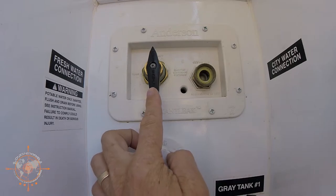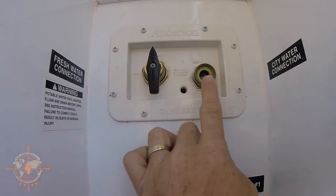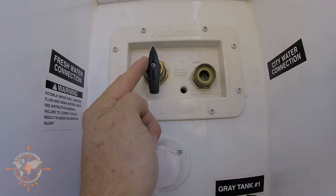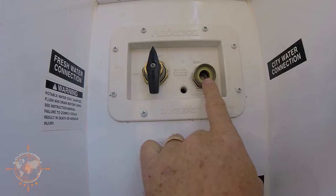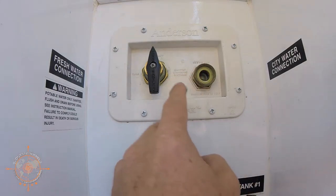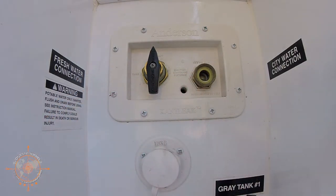The third symptom that I've experienced is after filling the RV, I put this back in normal to be able to run the water pump, and I noticed that it was sucking air in here, and it was actually strong enough that it was pulling this check valve open and sucking air in. The lines inside the house were all full of air, and we couldn't really get any pressure. Those are the three symptoms I've experienced with this valve. There may be more — feel free to leave a comment below and let me know if you've experienced different symptoms indicating that the valve needed to be checked.